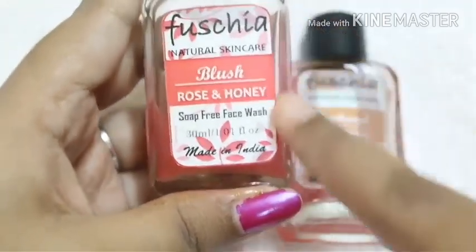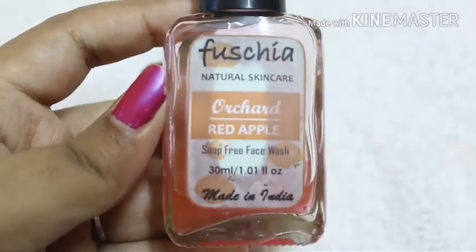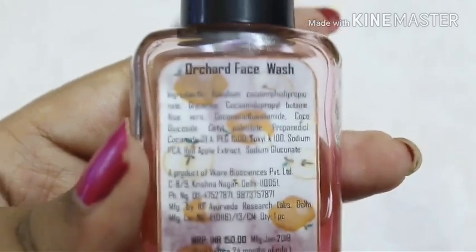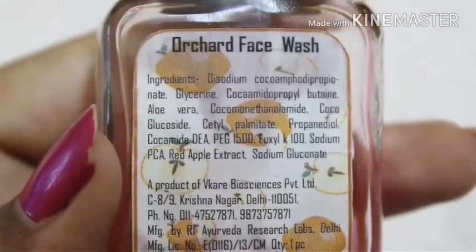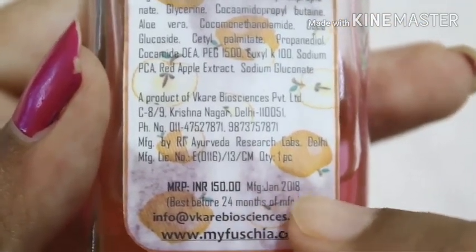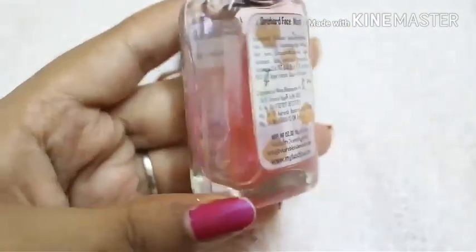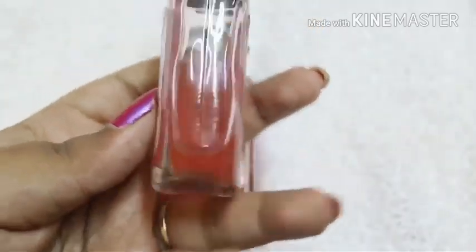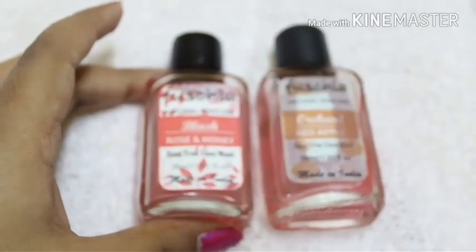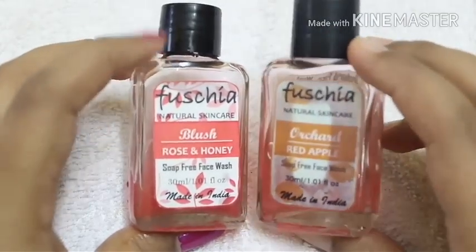Because this bottle is made of glass and glass is recyclable, I think it is a good move that they have completely removed plastic bottles. Even though it might make the bottle easy to break and not travel-friendly, that is still a good thing. The Orcha Red Apple is also natural skin care, soap-free, made in India, 30 ml. The ingredients list is on screen — you can pause and read it. It is also SLS, parabens, and cruelty-free, priced at 150 rupees, manufactured January 2018, best before 24 months, and also comes in a glass bottle.